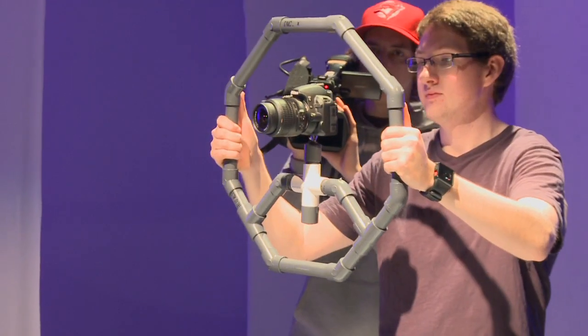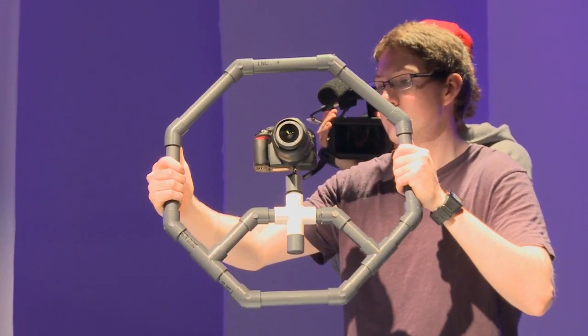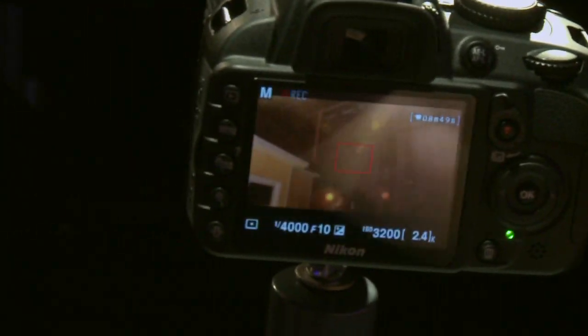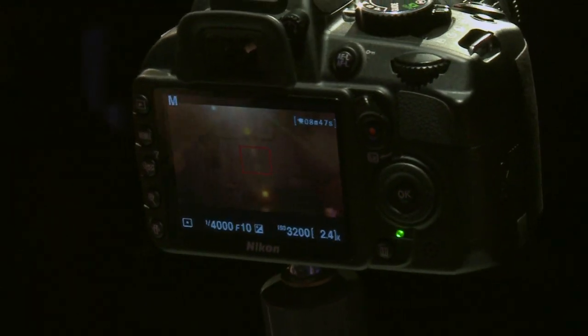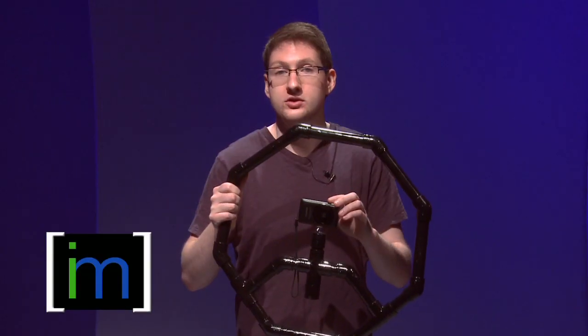There you go, hard part's done. All you have to do now is attach your camera and test it out. This is the completed Fig Rig. We chose to paint ours black — you can choose to paint yours any color you'd like or personalize it any way. We have just a little point-and-shoot camera in the middle. This works great with those as well as GoPros and DSLRs, especially DSLRs. That's it for this episode of On a Budget. I'm Shane Lynch and I'll see you here next time.